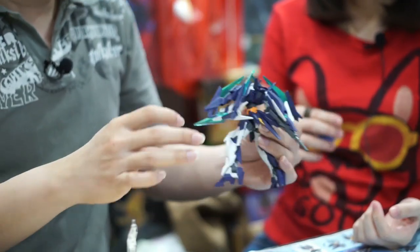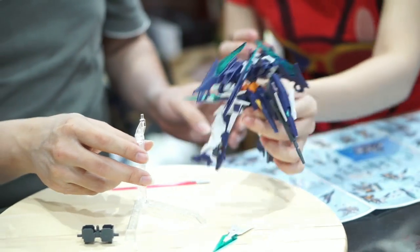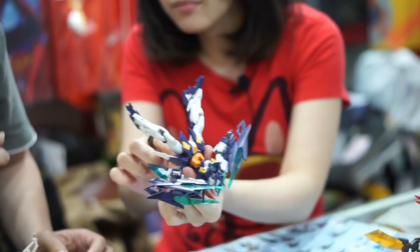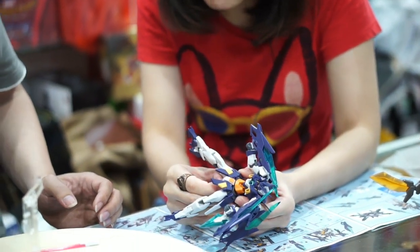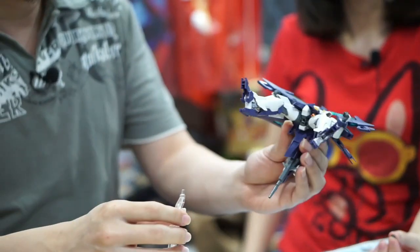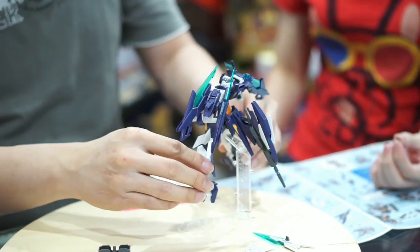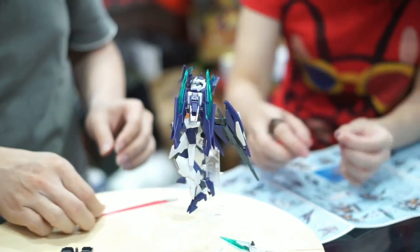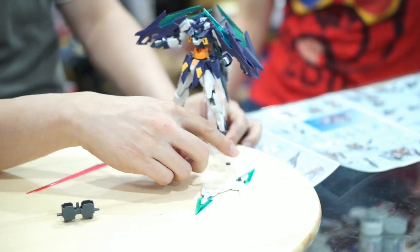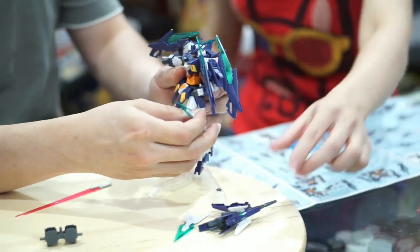Ternyata ada penutupnya — Gunpla-nya itu dibuat sedemikian detail sehingga kalau mau dicolok ke stand, bagian bawahnya dibuka dulu, ada semacam tutup. Supaya tidak merusak estetika, bolongannya itu bisa dibuntu. Kalau sudah tidak dibuntu, ini bisa dimasukkan. Buat teman-teman yang sempat tanya kenapa ada lubang-lubang — kayaknya buat nyimpen konektor biar tidak hilang setelah dijabut.